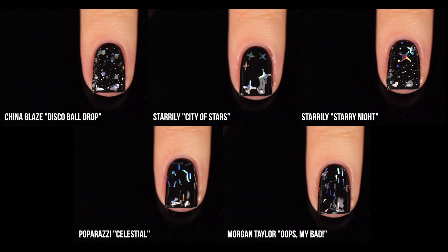Here's the mini comparison chart of these bigger silver holo glitters. Honestly these aren't too similar except for the two Starly ones, which really just vary in whether you want extra base glitter in there.